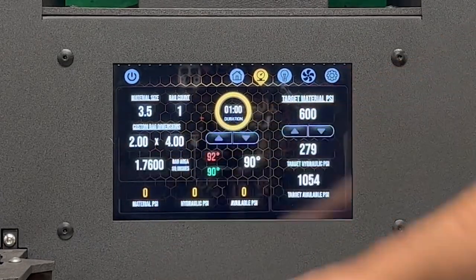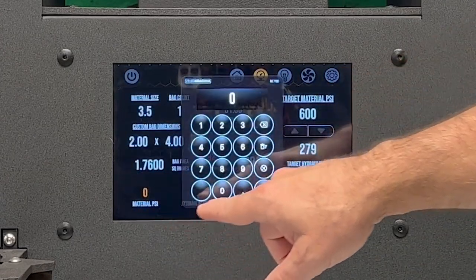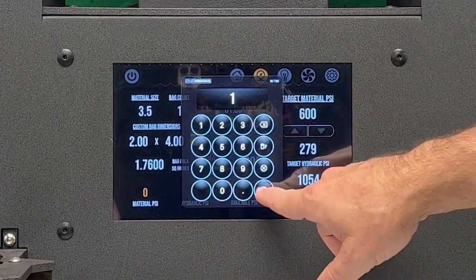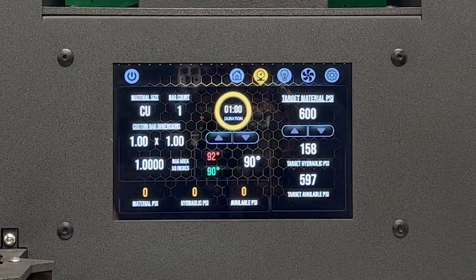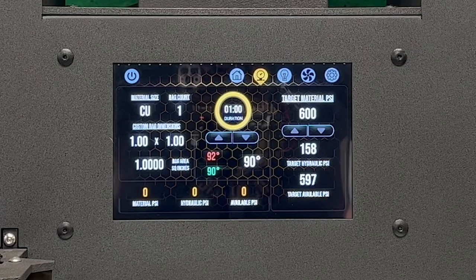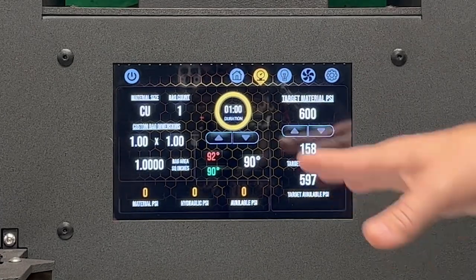We're going to start with just one square inch so I can show you, with just one square inch, what your gauge difference would be on the Pro versus the ProTouch, and how easy it is to blow over surface area on this.